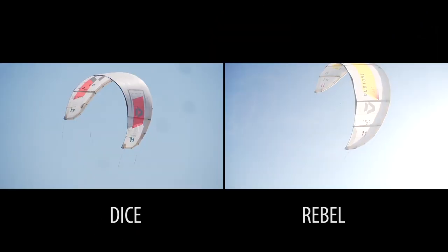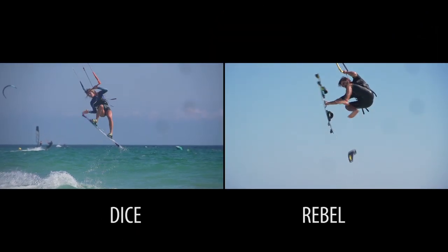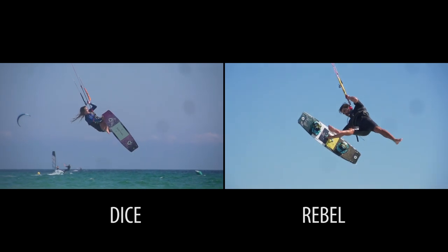Hey, what's going on guys? Rago here from AtKite. Today we're going to talk about two kites that are completely different in design, on the water, and their approach to different disciplines: the Duotone Dice and the Duotone Rebel. There are some aspects that cross over, leaving some people confused on what kite is right for them.